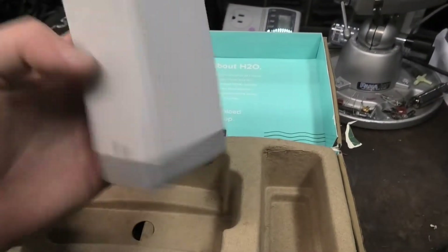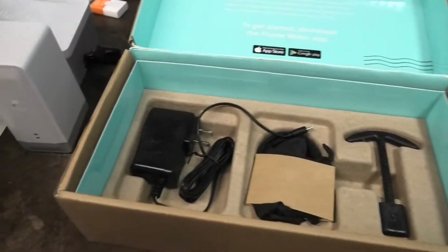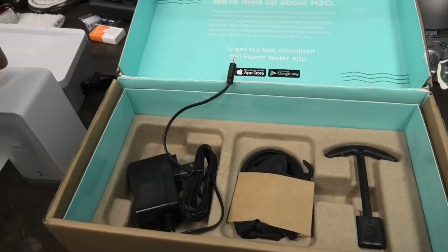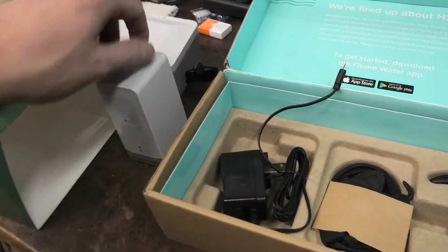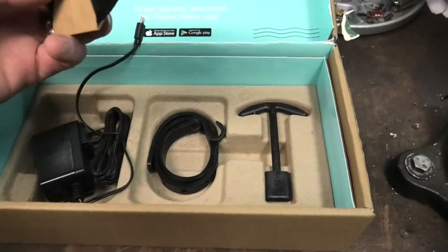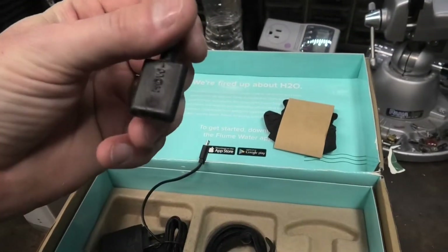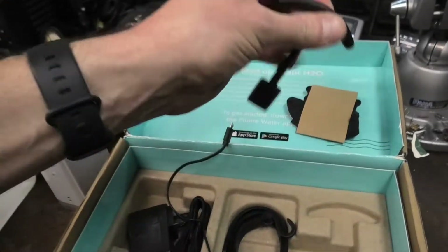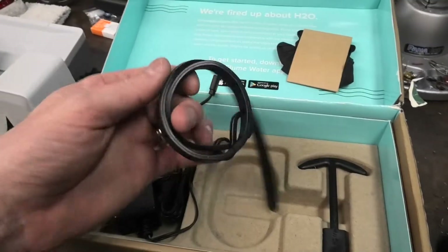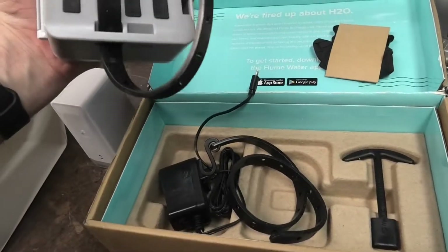I'm not sure how any of this works yet, but we'll figure it out. It's got a USB port in the back, so obviously the bridge connects here. They also give you some gloves — isn't that cute — and some sort of tool, probably to open up your water meter box.